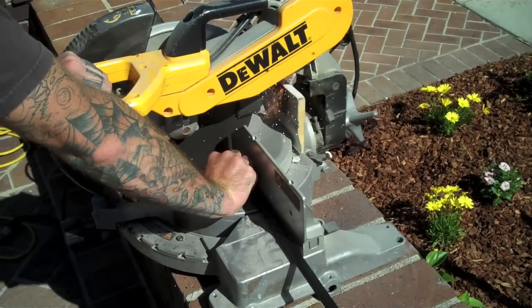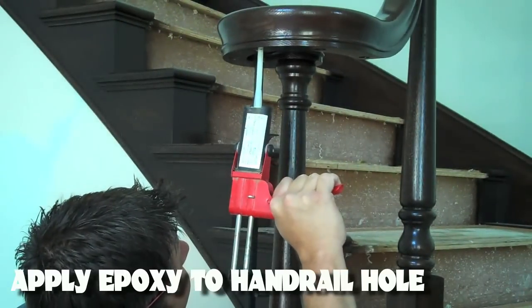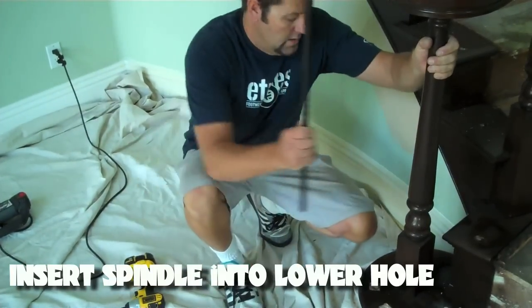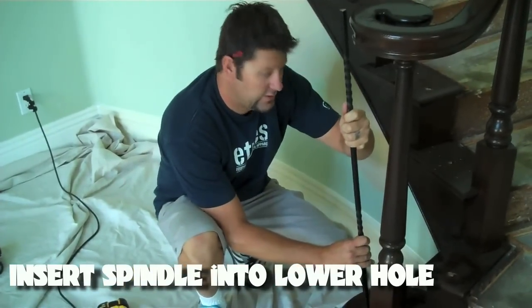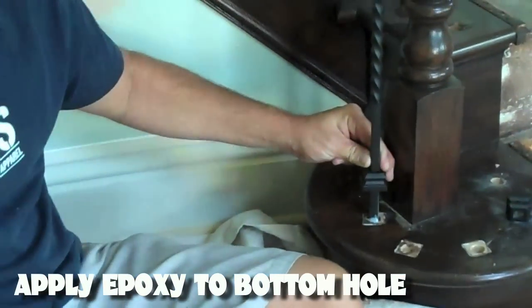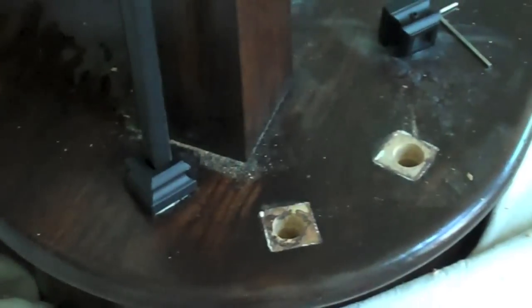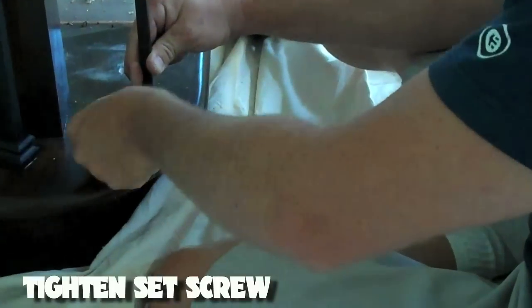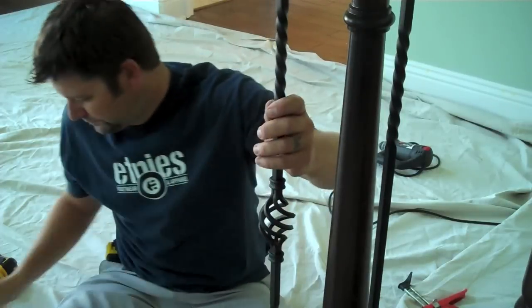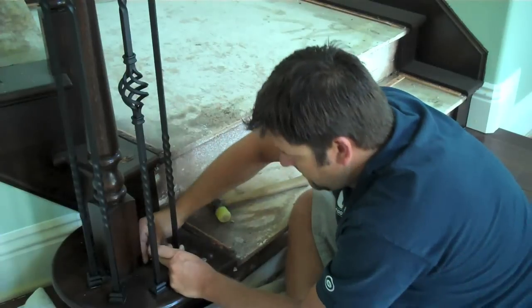Once you have your spindles cut and ready to go, start by applying epoxy to the top handrail hole. To install, insert the spindle into the lower hole, followed by sliding it up into the top handrail hole. Once that's complete, apply epoxy to the bottom hole. Finally, tighten the set screw found on the shoe. The shoes are for cosmetic purposes and cover up the gap between the square baluster and the round holes.